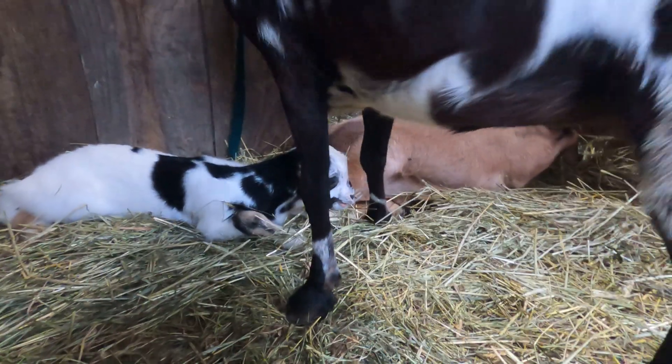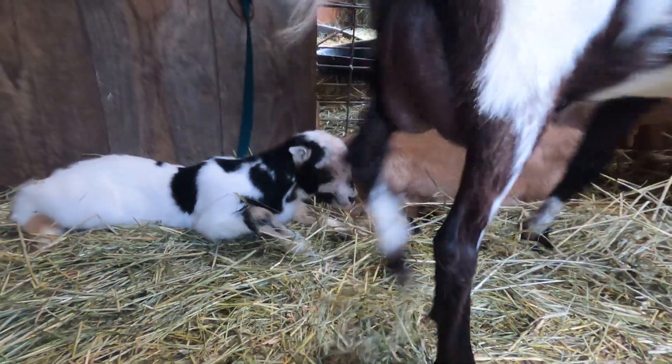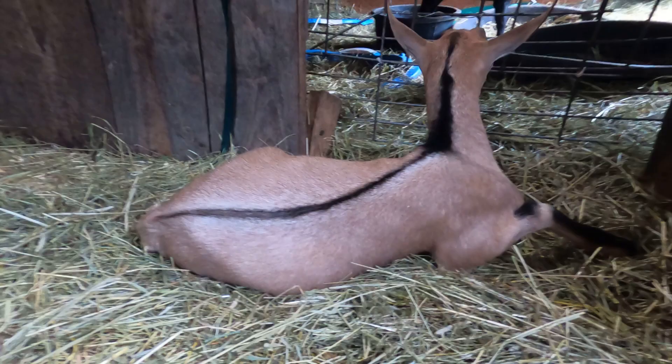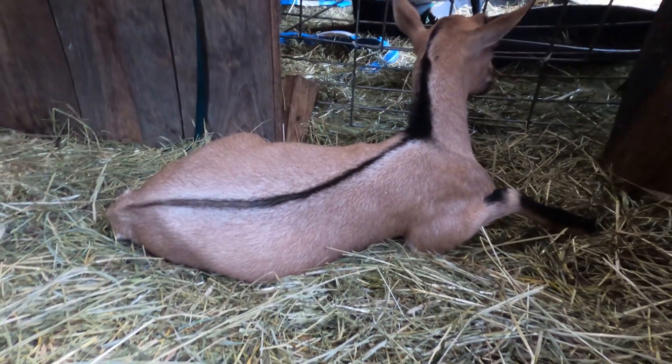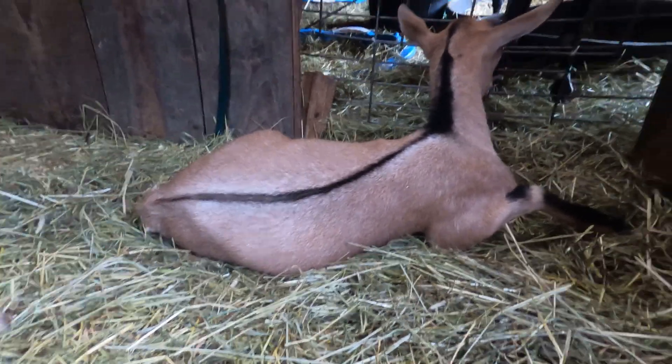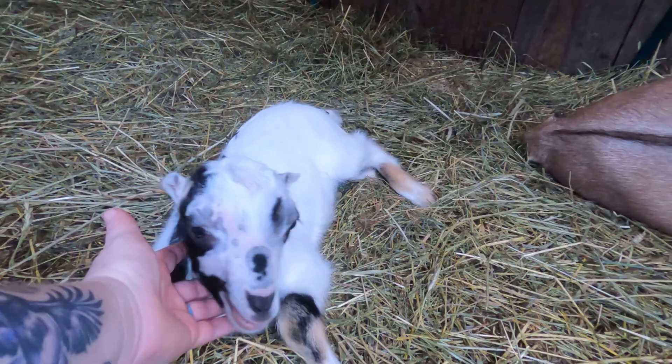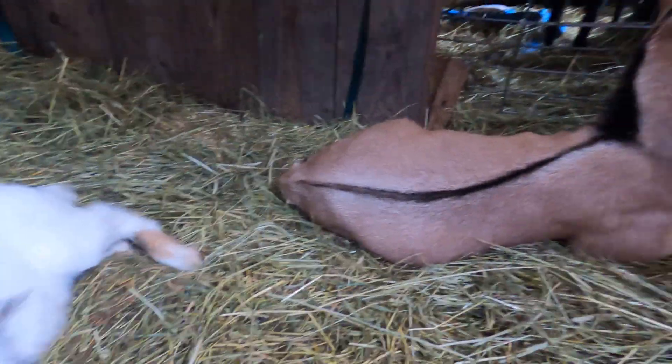After a few more minutes, the babies start nickering back and forth with their mama on occasion. This is about the time they start trying to stand up. I always stay close to them the whole time they're sedated, but this is when I'm most active — trying to keep them from thrashing around, falling, and crashing into things. It's usually just a few minutes that they're so unsteady, but we do need to keep them safe during that time.